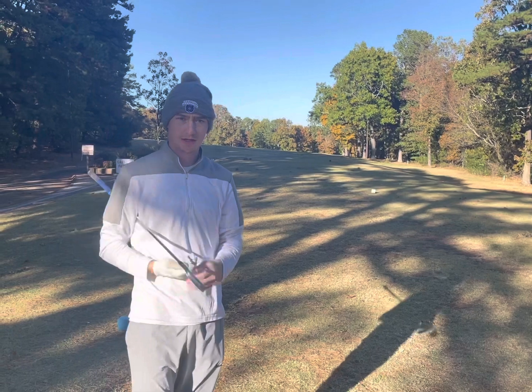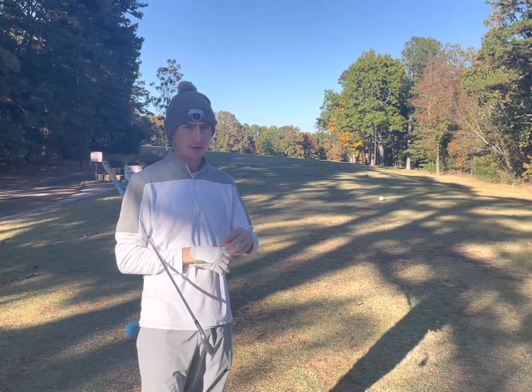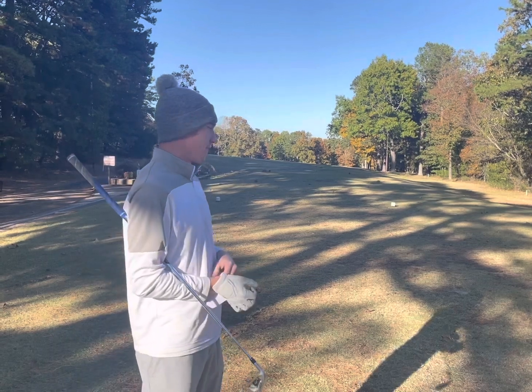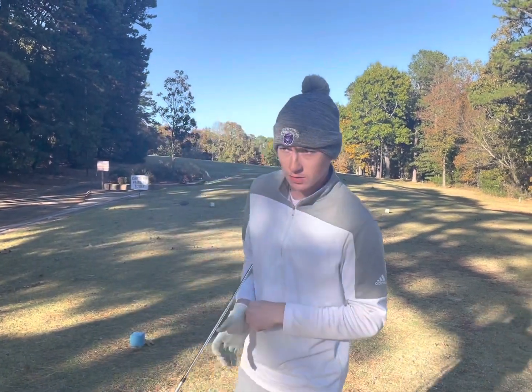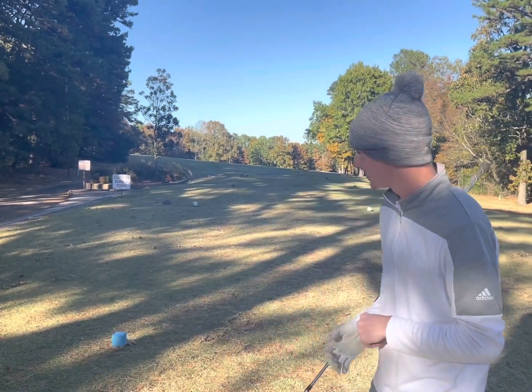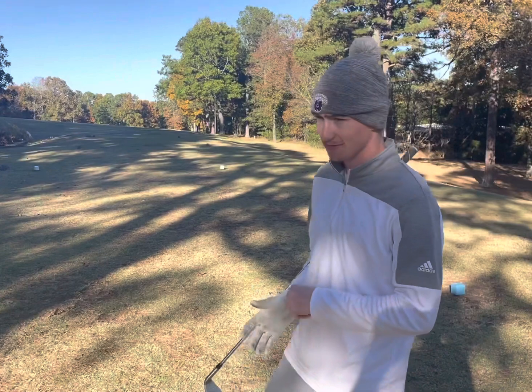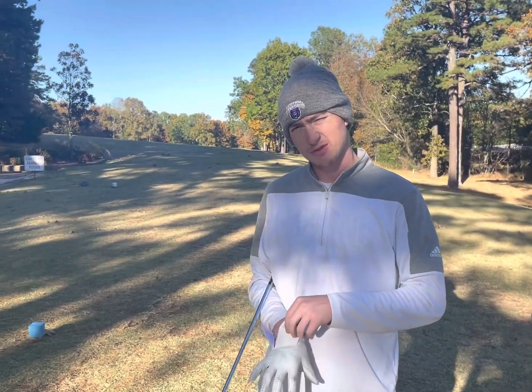What's up guys — hoping this is gonna be my first official YouTube video that's not a short. We're out here at Indian Hills Golf Course, where we are every single video. Here's my brother Canon. We're just gonna play a little three-hole two-man scramble and see what we can shoot.